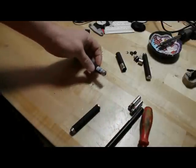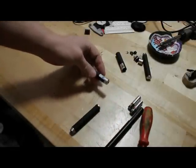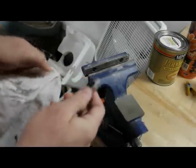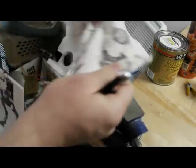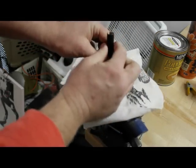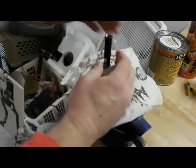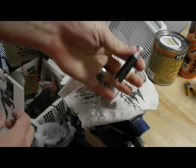Then you've got to pop the top off. If you're having a hard time getting this top cap off, you can always put it into a vise. It's a good idea to put some sort of cloth over it to protect it from marring. Then tighten it up — not too tight — and then it pops right off.